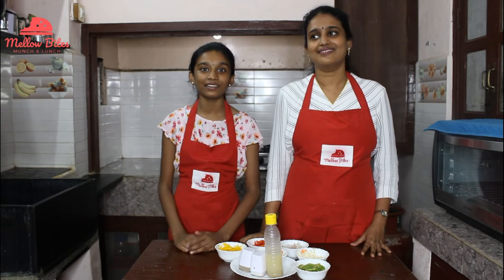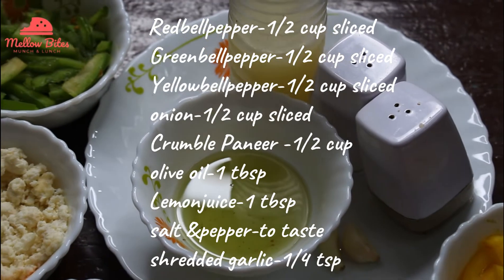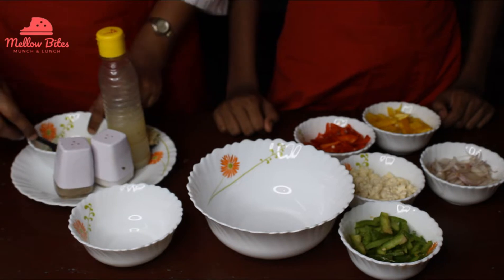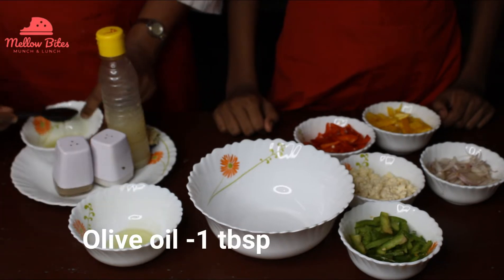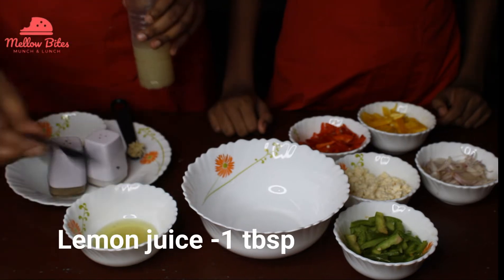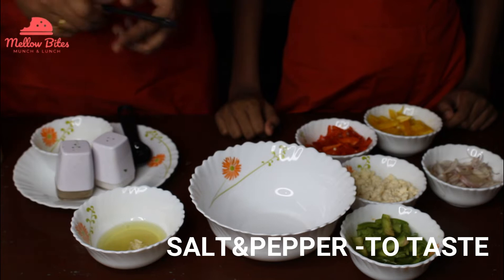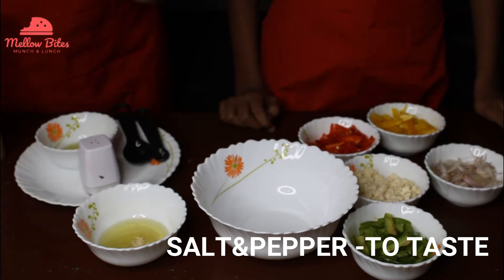One is rainbow salad and the other is baby corn salad bowl. Let's start making the salad dressing for the rainbow salad. I'm going to take one tablespoon of olive oil and another one tablespoon of lemon juice. To this I'm going to add quarter teaspoon of shredded garlic. If you have garlic powder you can use that too, and then the required amount of pepper and salt.